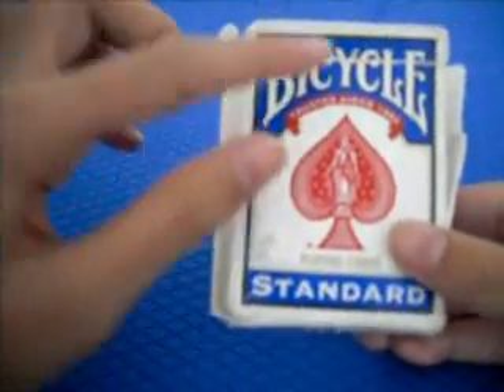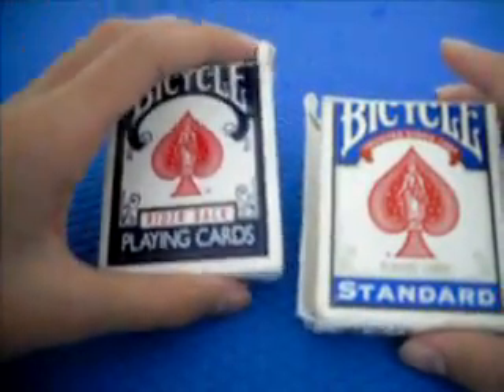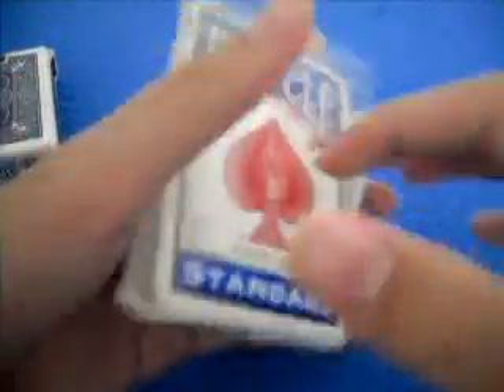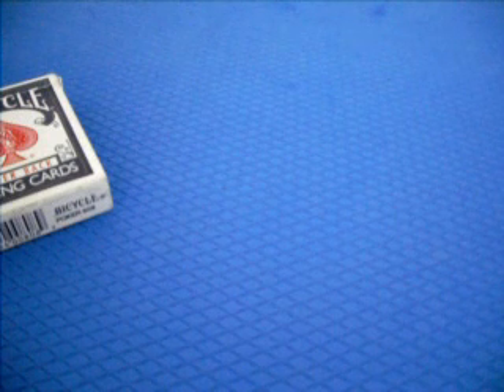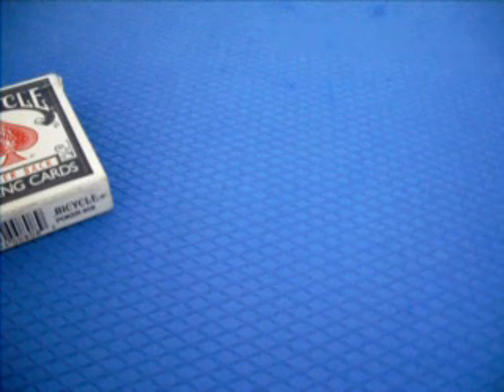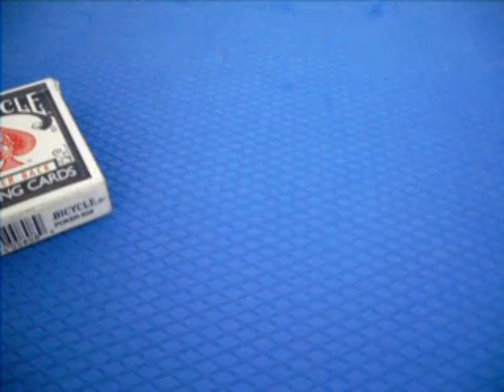As for the box, this one says Bicycle - trusted since 1895. The Riderback design is different from the standard. The bottom of the box shows the 2009 United States Playing Card Company copyright, all rights reserved, and some notes about handling the Bicycle deck. It's a pretty cool design. Both have different box designs, but now they cost the same price.